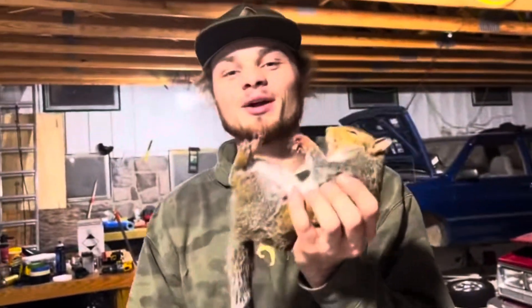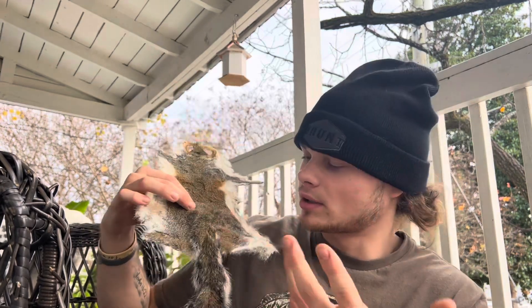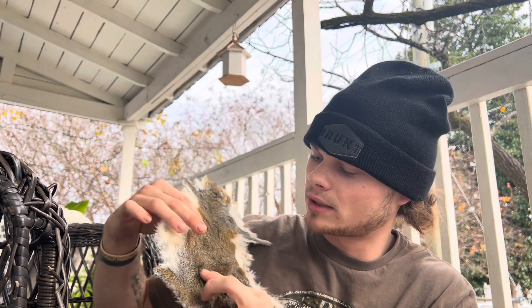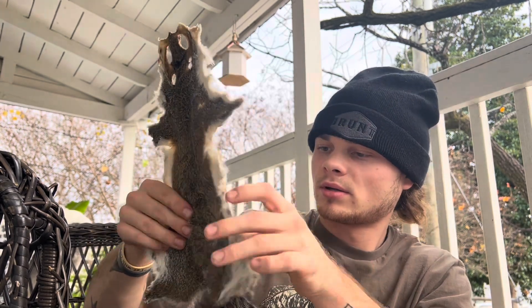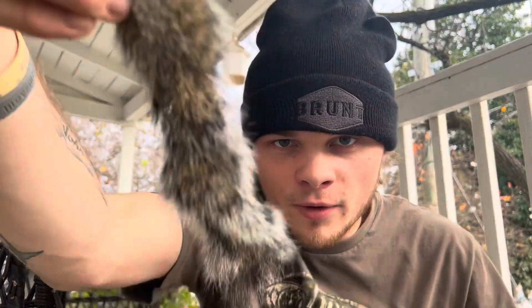Once you get done with it, the final product is just amazing. You could literally just staple the tail when you're done — put it right here, somewhat hidden. Staple the tail together, show the tail, whatever you want to do. But this ain't over yet y'all, stay tuned. I hope we're gonna enjoy the final product — I hope it looks really good.